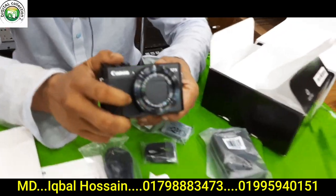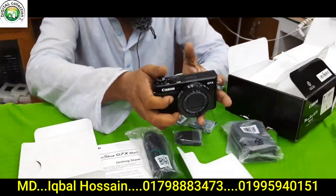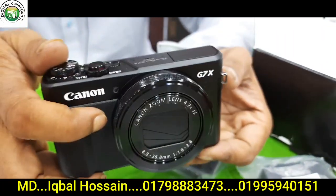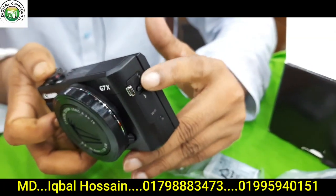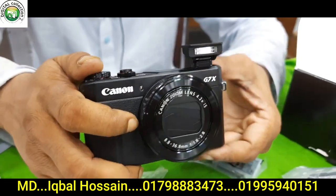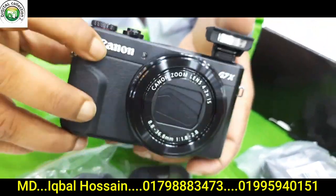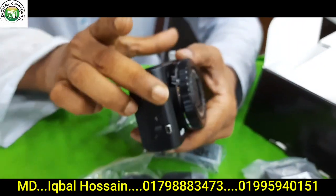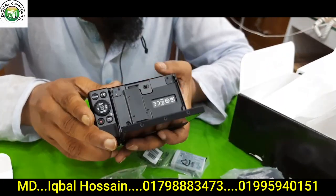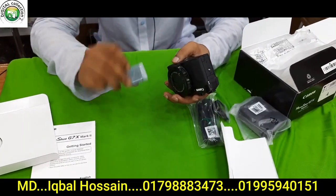Canon PowerShot G7X Mark II. This product is a gorgeous product. Canon is a choice. It has a flush button — it is automatic flush. It is a detail. Made in Japan. The original battery.